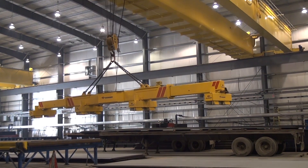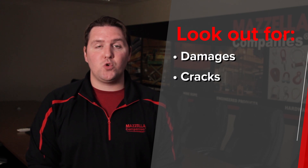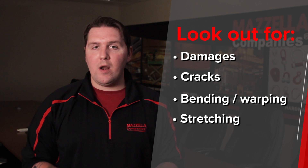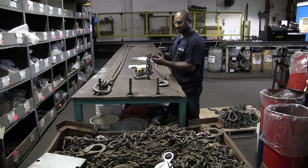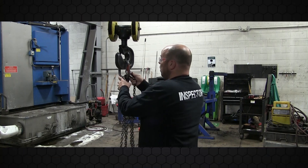Number five: bent or damaged hooks. All a hook is supposed to do is hold a load in place at a specific destination and in a specific position. If anything happens to that hook — if it's damaged or cracked and it compromises the integrity of the hook — everybody in that warehouse is at jeopardy. Your best course of action is to make sure that every lift, every shift, somebody looks at that hook and all that rigging gear to make sure it is safe and ready to make that pick.